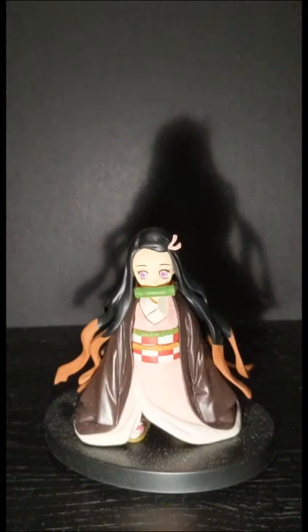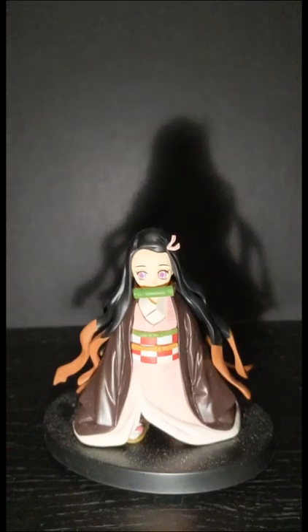Hello everyone, welcome to episode 2 of Linkmas Prime Short Reviews, and today we are taking a look at the Bampresto Nezuko Kamado.